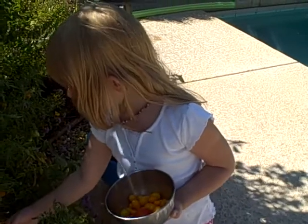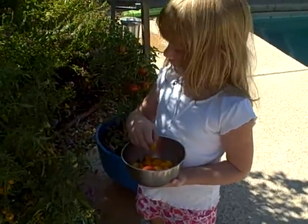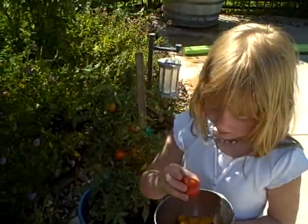But this one doesn't look very ripe. Doesn't it? No. That needs to maybe stay on there a little bit longer. What about some of those red ones over there? Are those red enough? Are they soft? This one looks soft and ripe and juicy.